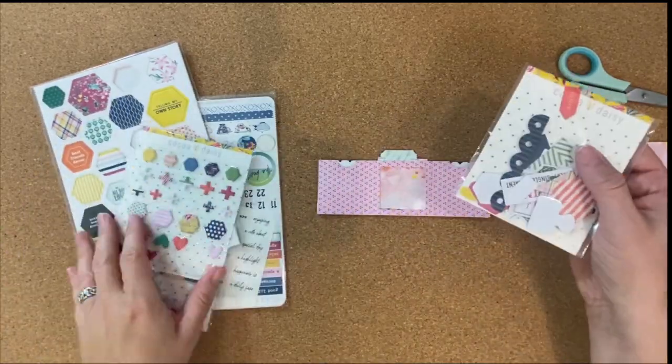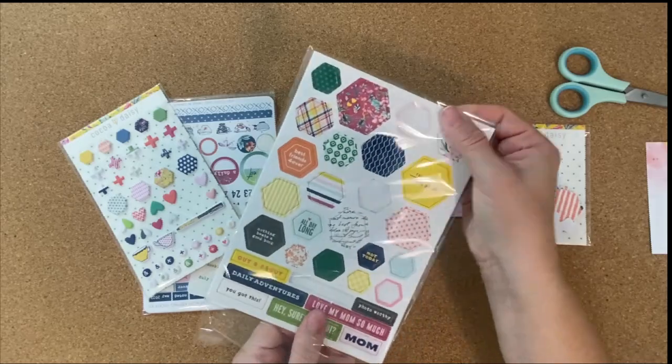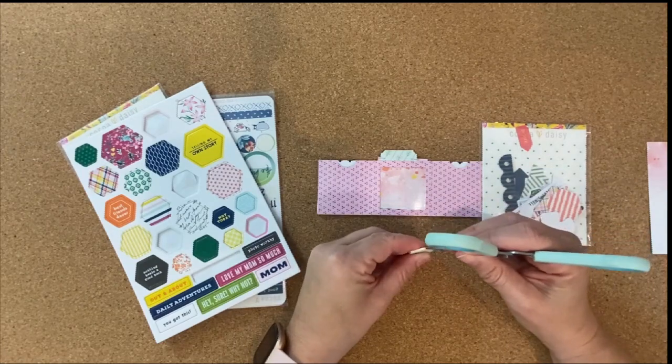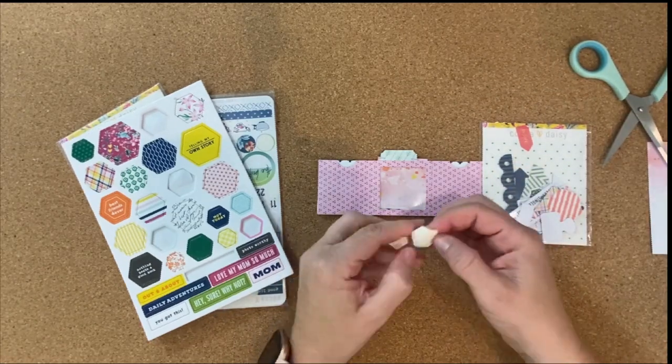When I do this in my planner, I actually put photos in the two end pockets and in the center I do journaling — I print my journaling on transparent sticker paper or vellum sticker paper so you can just put that right over the little journaling card that you made.